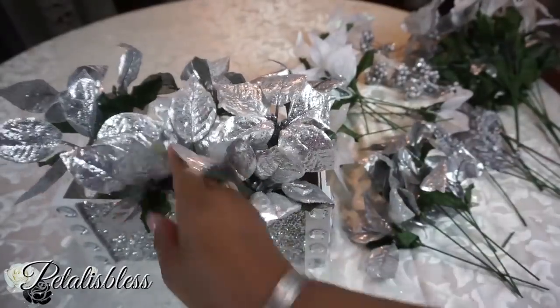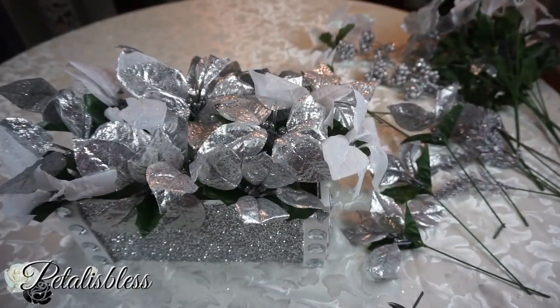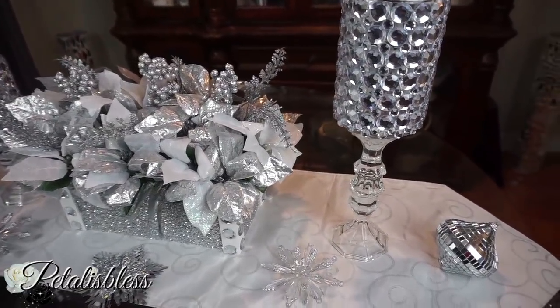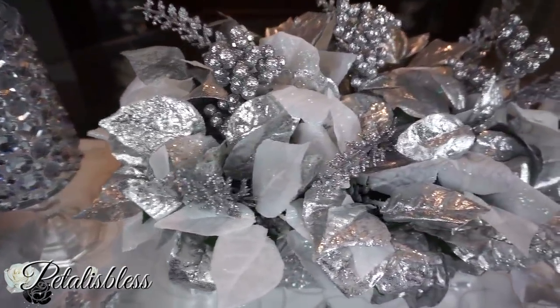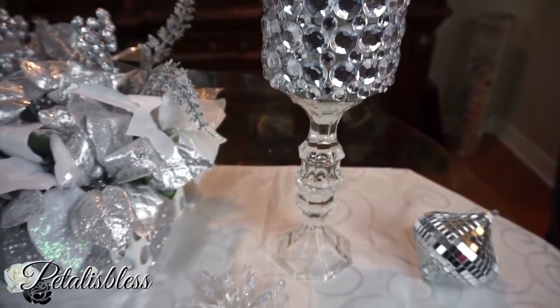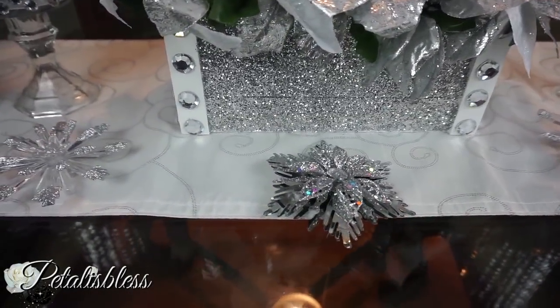Here's our finished look — a lovely blinged-out Christmas centerpiece! I love how it turned out. The candle holders look very nice with the taller vase. I love the flowers — Dollar Tree has some beautiful Christmas flowers, all blinged out and shiny, just the way I like it. The glitter on the box with the rhinestones on the side looks lovely with the white.